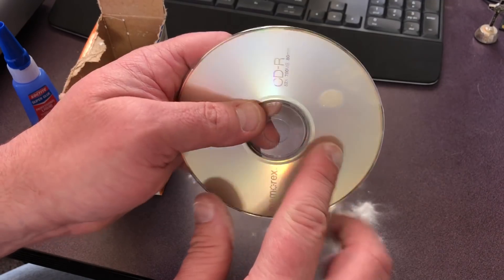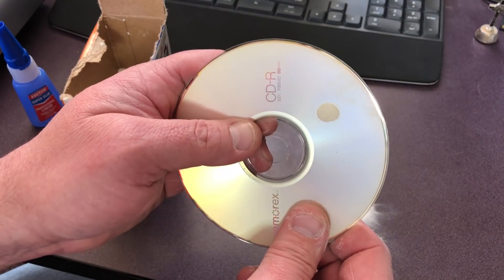But what's cool about this is not just that it's an adhesive — what's cool is that you can actually sand it. You can shape it, you can take sandpaper and shave it down, sand it down, and have it conform to whatever shape you want.